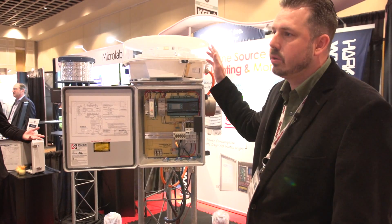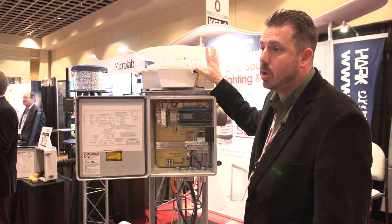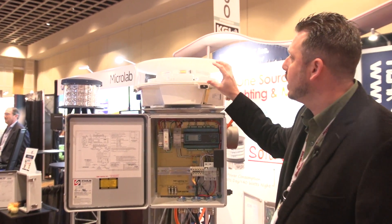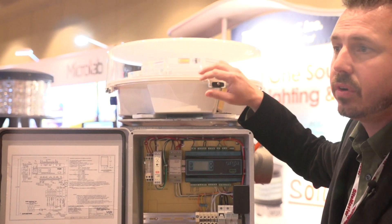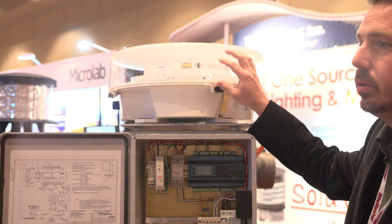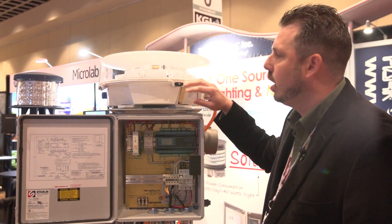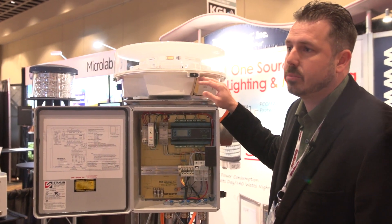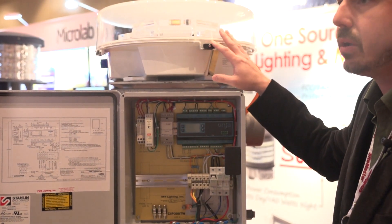This year we're showcasing our brand new dual LED system — it's our 550 product. The great thing about this product is the lens design inside is over 95% efficient, which allows us to reduce the power consumption of the system. We also utilize a switching power supply inside the fixture, which helps us to get our power consumption down as well.